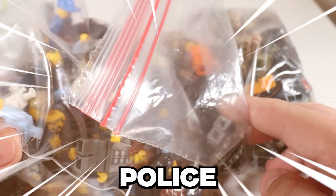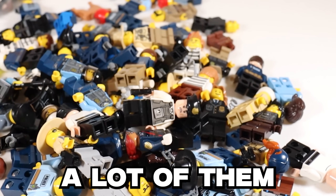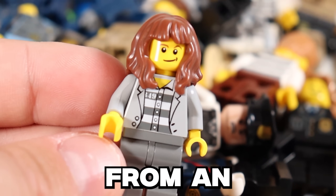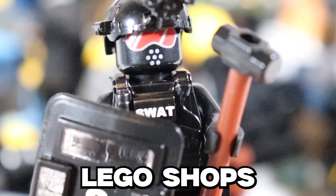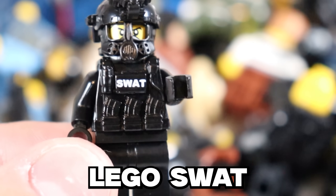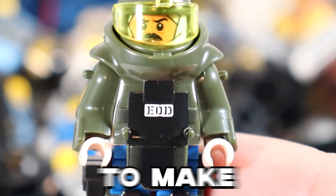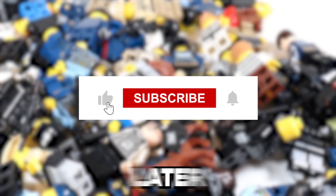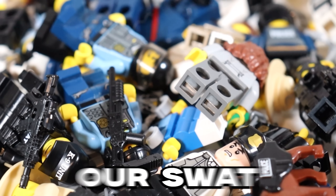These are my Lego police and SWAT team minifigures. I have a lot of them, and there are also hardened criminals in here as well - she stole a billion dollars from an orphanage. My SWAT team units come from many different Lego shops, but they're pretty disorganized. Today we're going to be equipping them with various weapons, tools, and armors to make every single police SWAT team unit I can think of out of Lego. There will also be a giveaway later in this video, so stay tuned, hit the like button, subscribe, and let's get into our SWAT team.